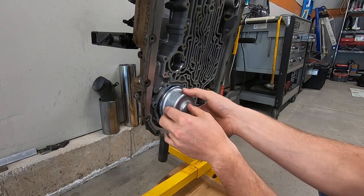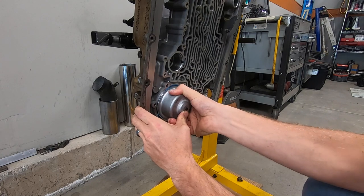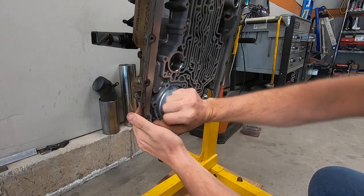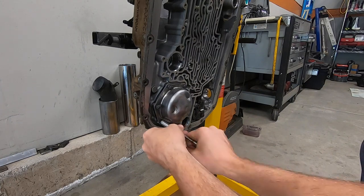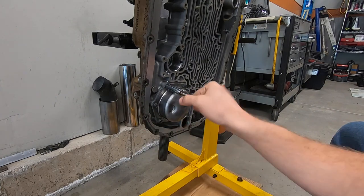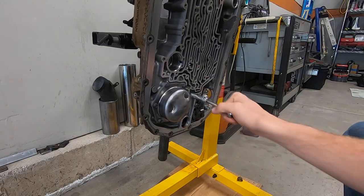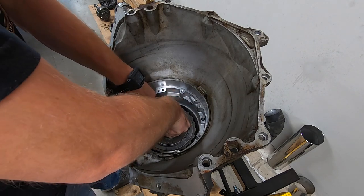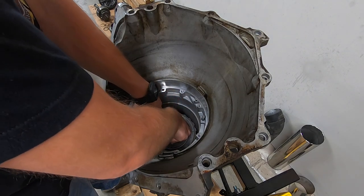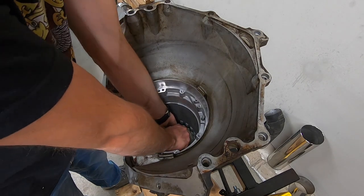I've got some new seals on the servo piston, so I'll get that slid back into the case — it'll kind of help support the band exactly where it needs to go. A couple of bolts and we'll tighten her up. The center support now gets dropped down into the case, and this one is a little bit tricky because you're going to line up the sprag with the drum that's below it, so it takes a little wiggling back and forth. I realized that if you put the sprag on the center support first, it'll go in a little bit easier.